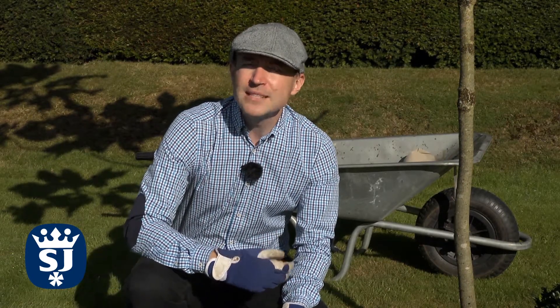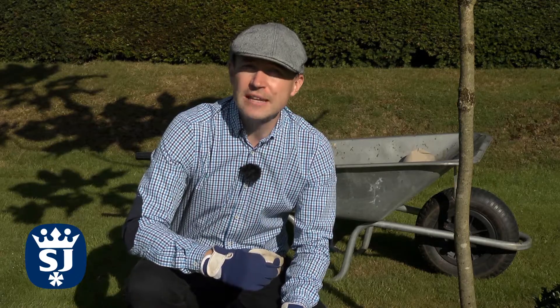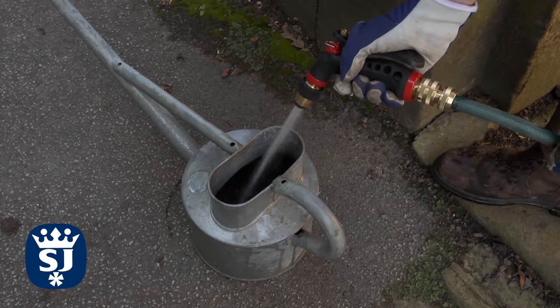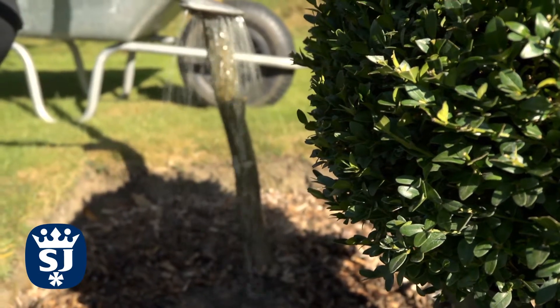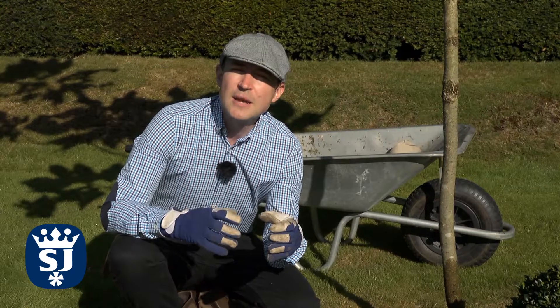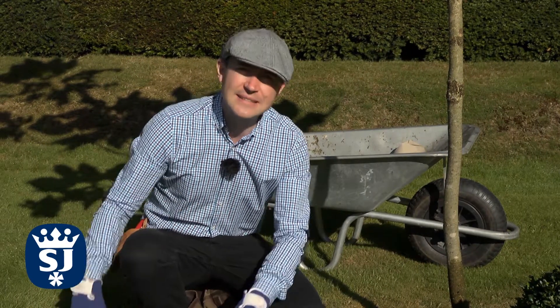Newly planted trees and shrubs are extremely vulnerable to drying out, so I'd recommend watering them every day for the first two weeks. Each new tree will require about one watering can full of water, and this will encourage deeper rooting. It's very important to water at the base of the plant, because wetting the leaves can lead to problems with fungal diseases.